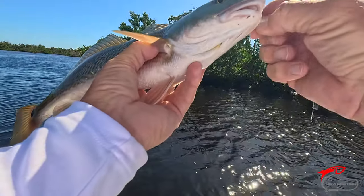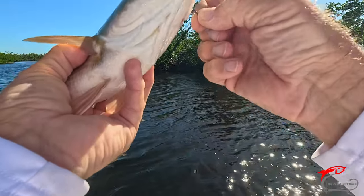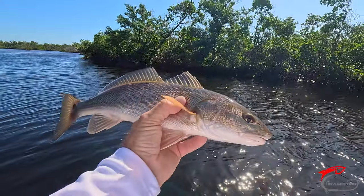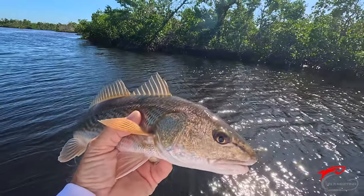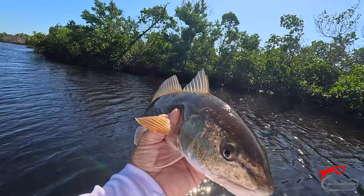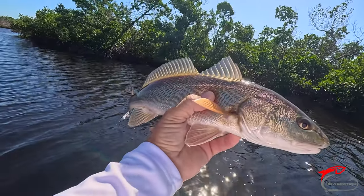Get him off real quick, back in the water. One dot. These guys are really good eating — you got to cook them a little bit extra long and that tenderizes the meat. I'll do a cook and clean on these once I catch a couple keepers.